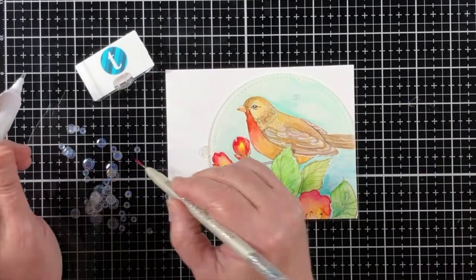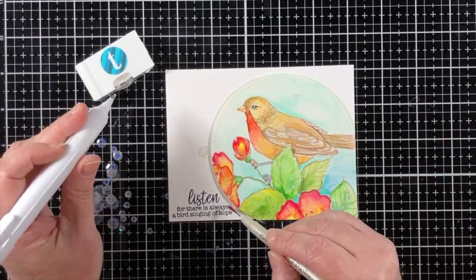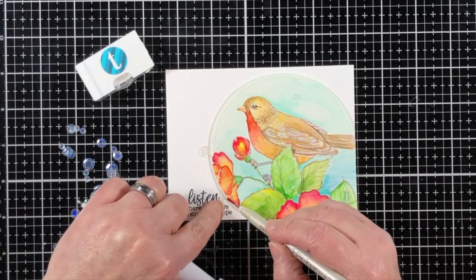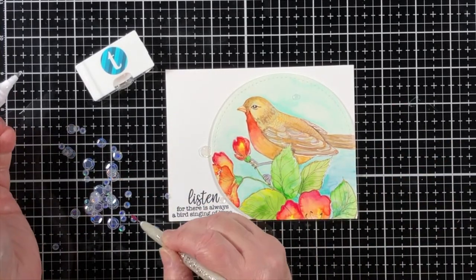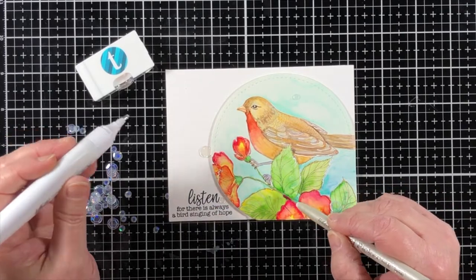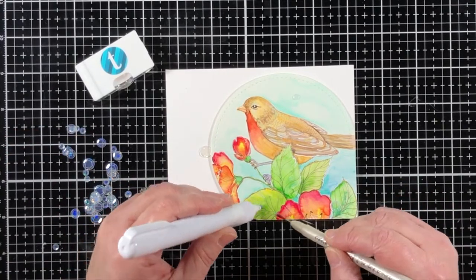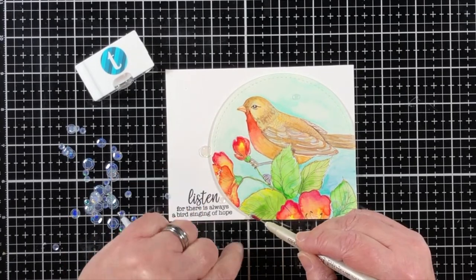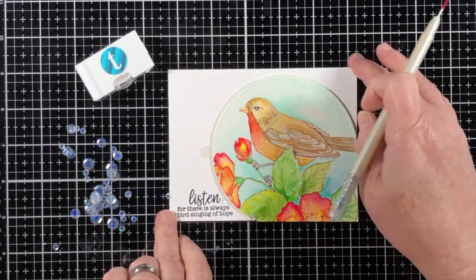I hope you have enjoyed watching the coloring for this beautiful little bird, and as spring is coming we'll probably see more birds around. Thank you so much for joining me today, and if you haven't yet subscribed to my channel I would very much appreciate you subscribing and ringing the bell. I'll see you next time!